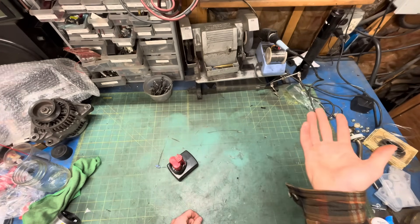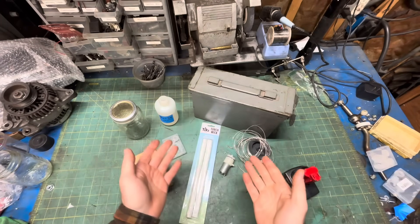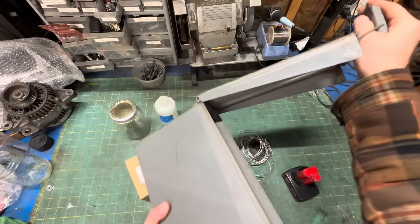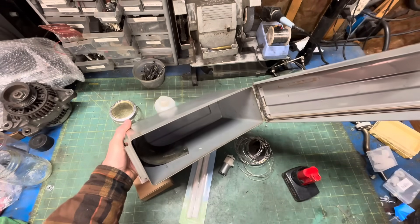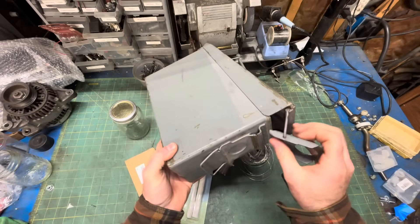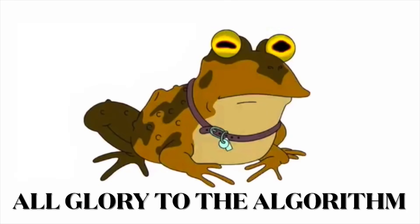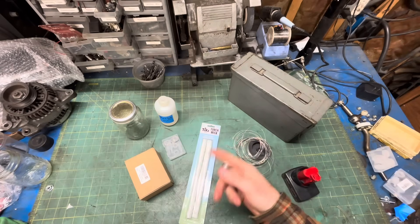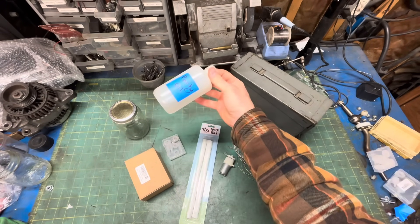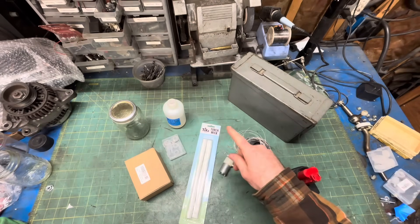Did I mention it's cheap? In the interest of full disclosure, I had most of this crap lying around already. For my housing, I'm using a .30 cal ammo can I got for $5 from the powder-fueled boomstick show that shall not be named. You could fit everything into an even smaller enclosure, but it's nice to have the extra space to store some extra baby oil, as well as room to store your coiled-up hose when you're done.